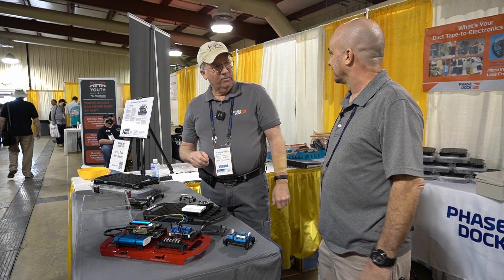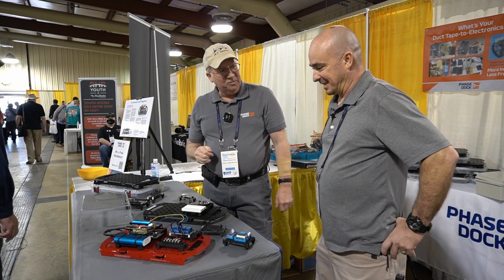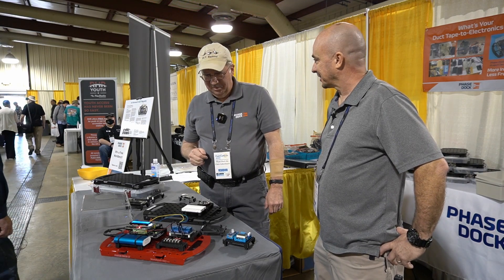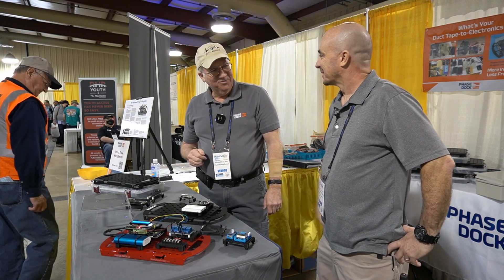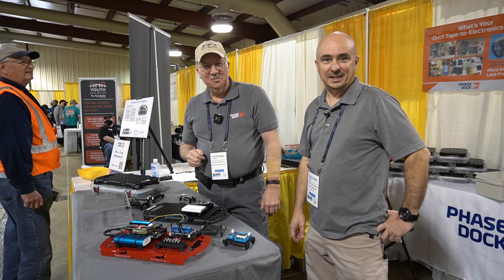That is pretty sharp. Well Chris, I appreciate you taking a minute to talk with us today. Thank you very much for asking us about our project. Yeah, definitely. May have to check out some of this for something that I've got cooking. That sounds great. All right, have a great day. Guys, we'll see you on the next video. Until then, 73.